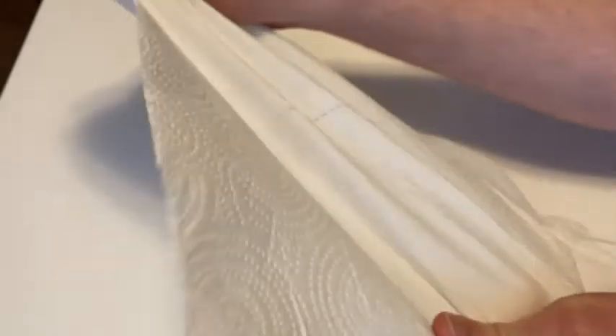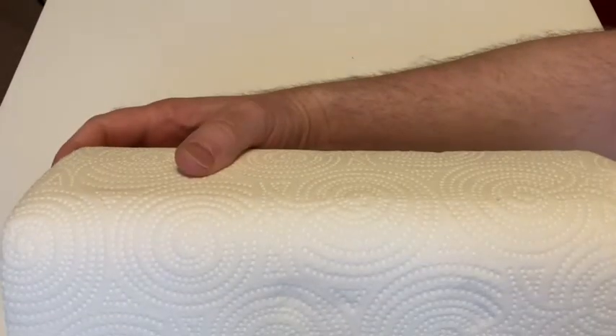So I would say two sheets cleans up that little mess — pretty good. Basically two sheets, or one big paper towel of that size, would do the job. Really nice. If you're looking for paper towels, I recommend these. Good luck.